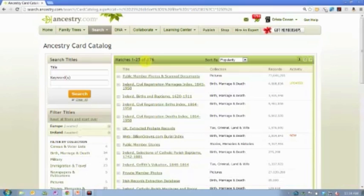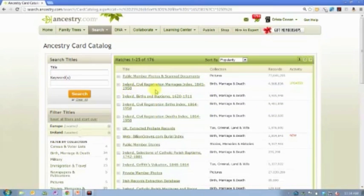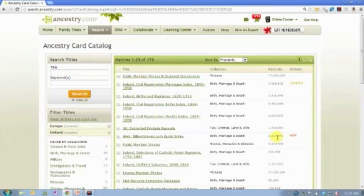Some of them are Irish-specific records — for example, the Irish Civil Registration Marriage Index from 1845 to 1958 has 4.5 million records. Some of them are a little bit more broad. For example, we have crawled BillionGraves.com's burial index — they have 2.8 million records, but only some of them are from Ireland as they're a worldwide service.